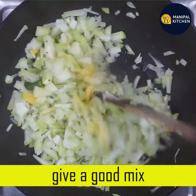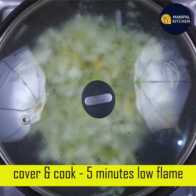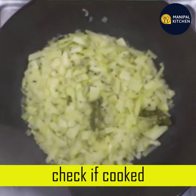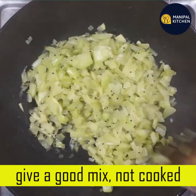Now we are going to cover and cook. We are going to cook on low flame. We are going to make a little bit of moisture in this. Mix it together and make a mix.